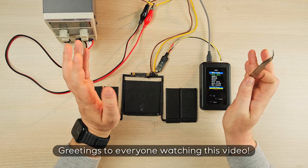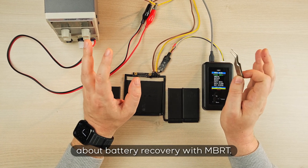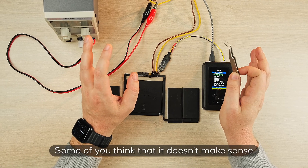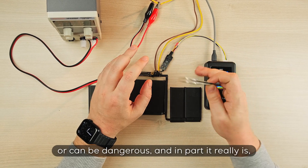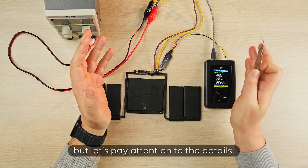Greetings to everyone watching this video. Today I'd like to debunk some of your biases about battery recovery with MBRT. Some of you think that it doesn't make sense or can be dangerous, and in part it really is, but let's pay attention to the details.